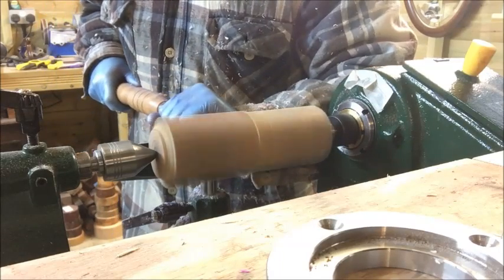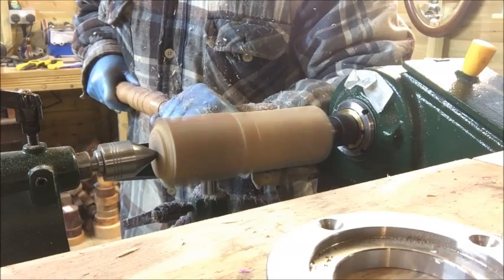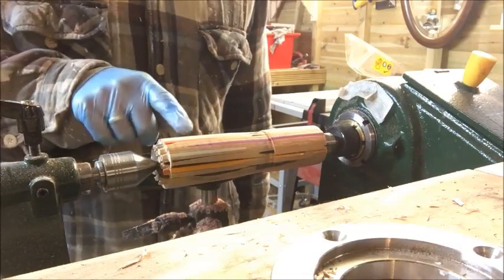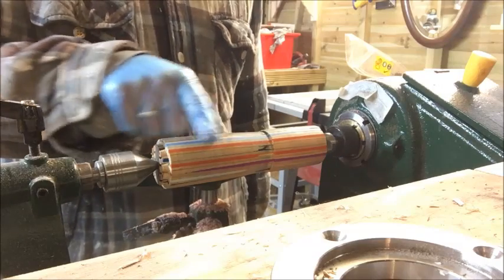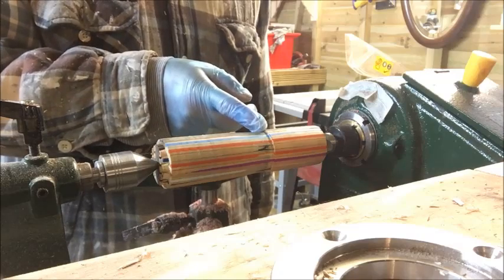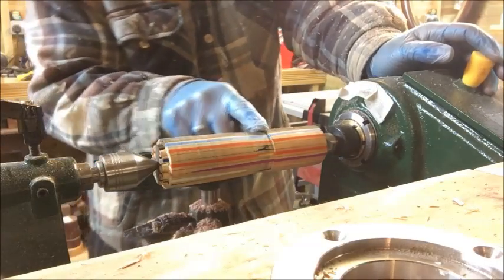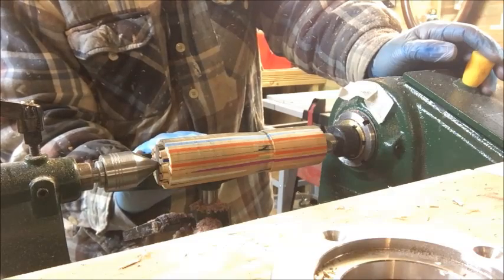We're getting some sort of shape now. At this stage I was thinking it was just going to be one big pencil pot with no lid, but as I started to turn I formed a shape with a potential lid on it. That actually looked quite cool so I thought I'd carry on and try to cut the top off and make a lid out of it.